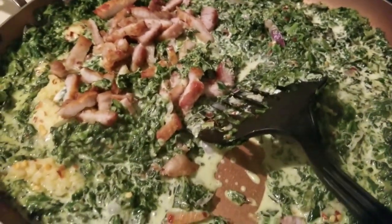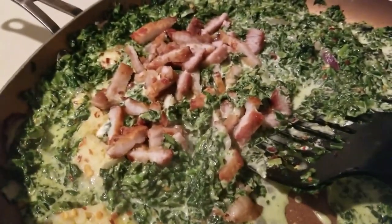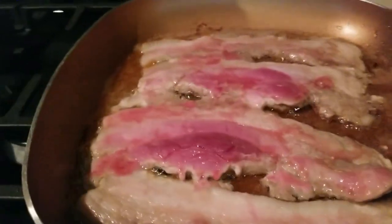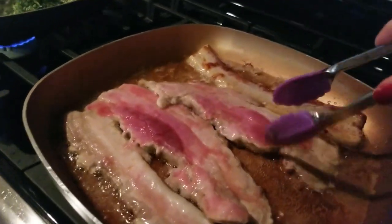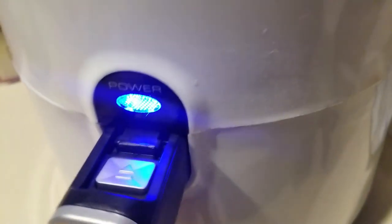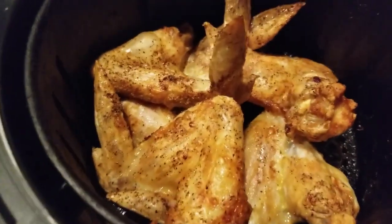I went to Big Lots the other day and picked up two more bottles of that. Here is the pork belly — it doesn't take long to cook this really, guys. And in the air fryer, look at that — our wings are cooking along.